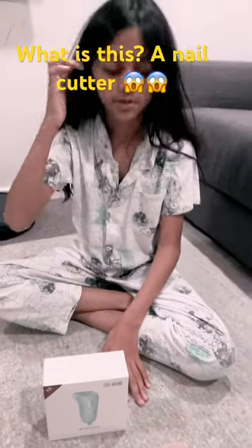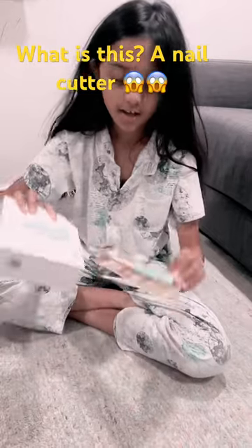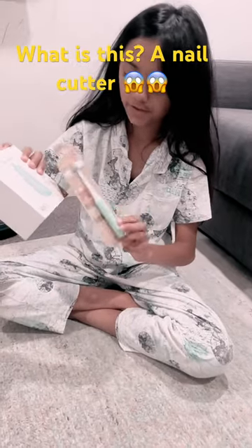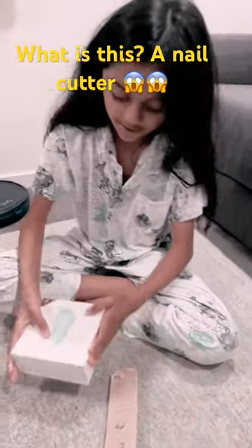Hi guys, welcome back to my channel. Today I will be unboxing this toothbrush thing for my baby brother that my auntie got from China. So let's open it up and see what's inside.